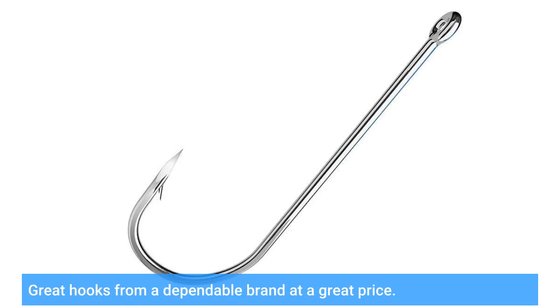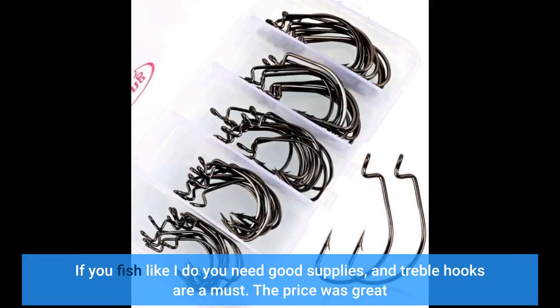Great hooks from a dependable brand at a great price. If you fish like I do, you need good supplies, and treble hooks are a must. The price was great.